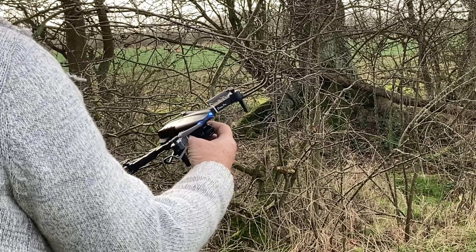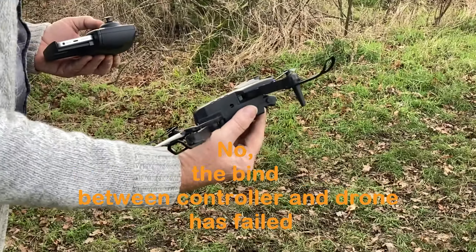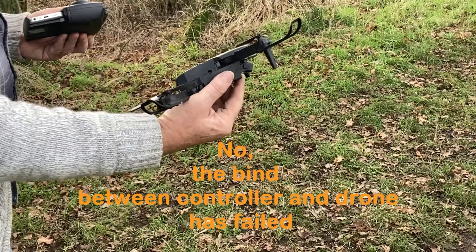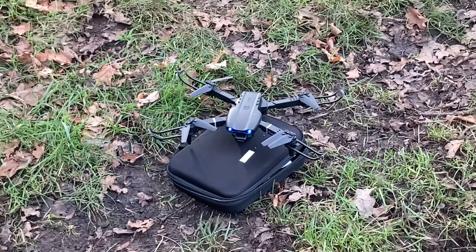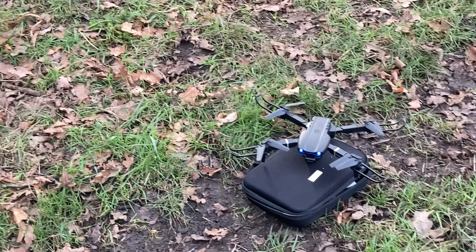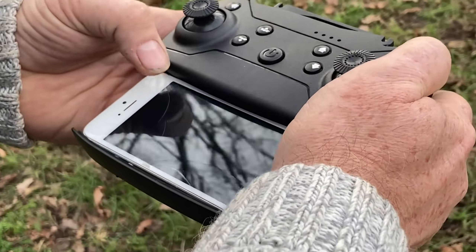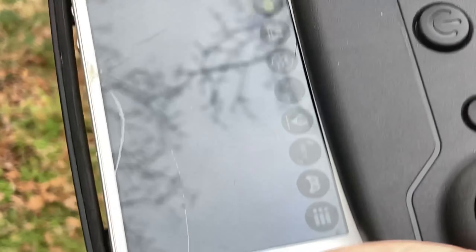The battery has run out already. Oh my God. The battery has literally run out. Don't fully charge that. The button's doing nothing. I'm getting no camera. Why is it beeping? I don't know.